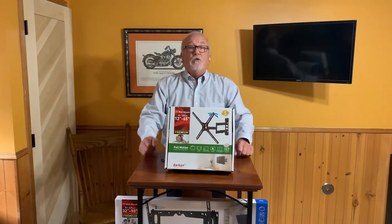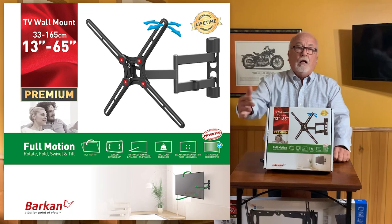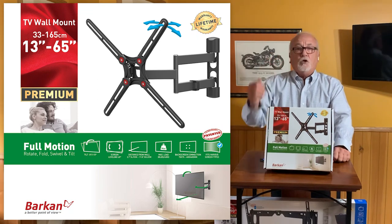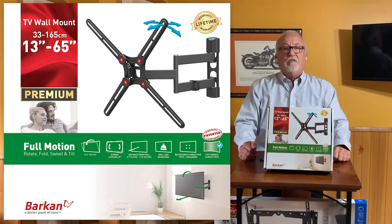Here's an example of one of our mounts. As you can see on the front of the box, there's a very large picture of the mount itself, along with some pertinent information that will answer commonly asked questions — such as what screen size will the mount work with. In this case, 13 to 65 inches.